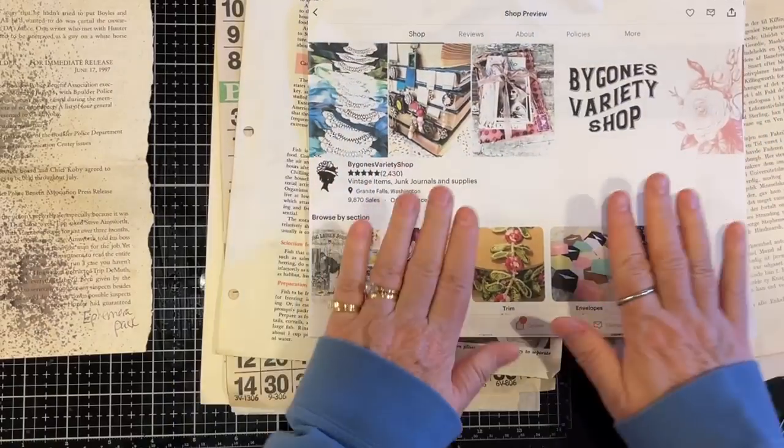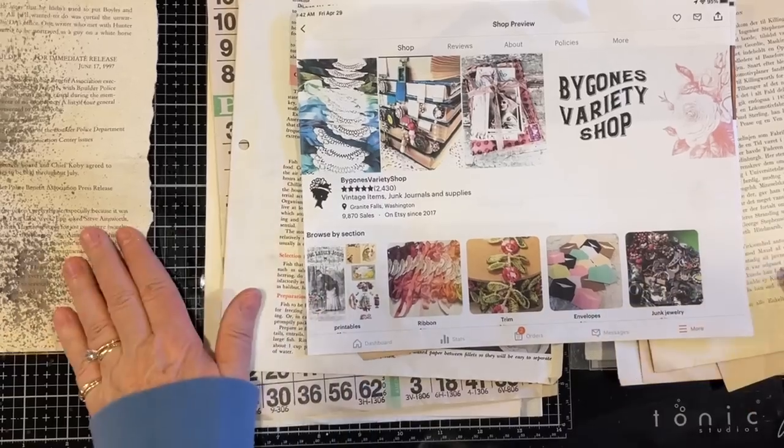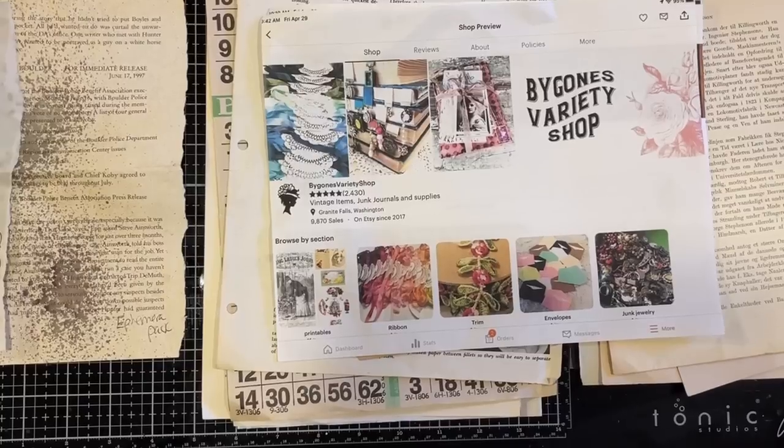So to recap: Bygones Variety Shop is Kelly's shop. We've also got Mixed Media Minnesota's June kit, Paper Baker Creations, and the new Blooming Heather Design — all on Etsy. That's what I have for you today. Have a great week, everyone! I'll see you when I get back. I'll have a video of an interview with Cory Damon from the retreat. Take care — have a grateful day, bye!